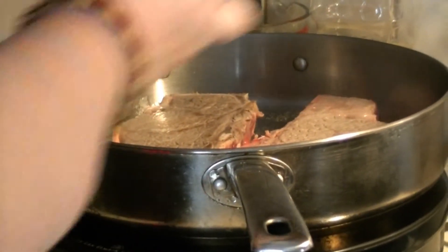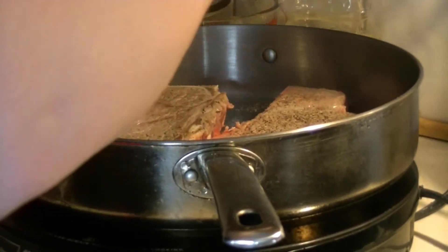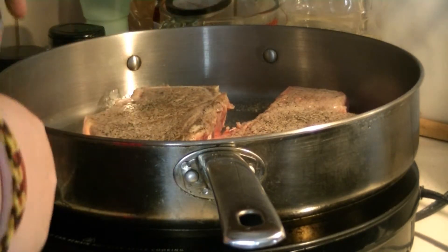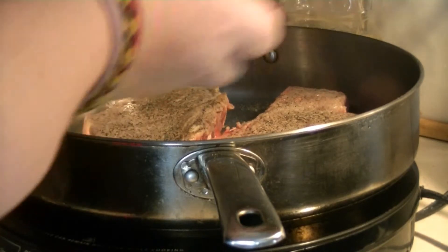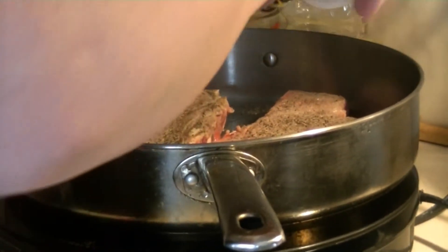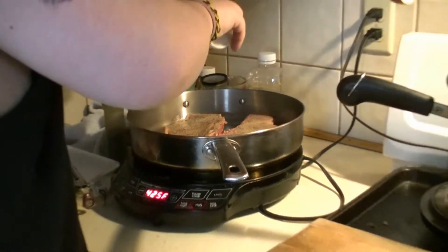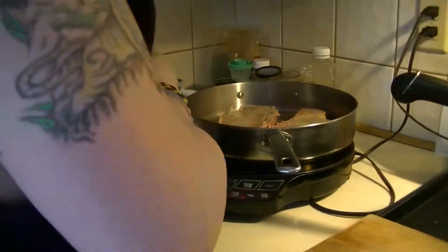I'm not a one-side seasoning guy, so I got to season both sides. Salt, onion powder, and the almighty garlic powder.